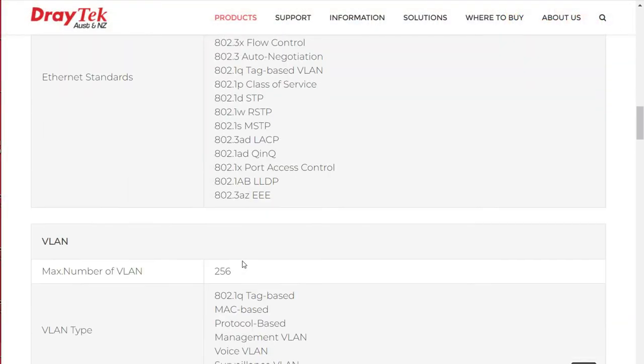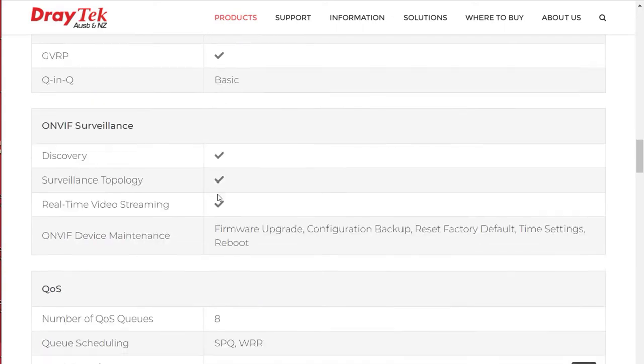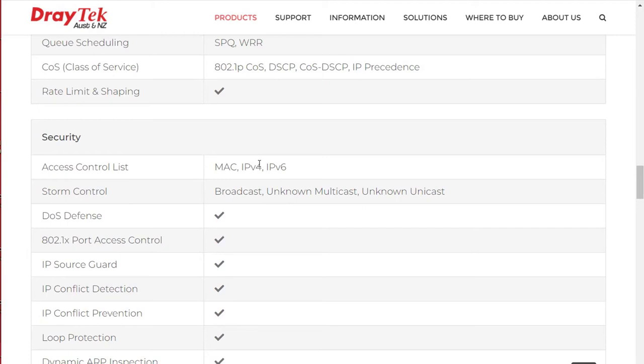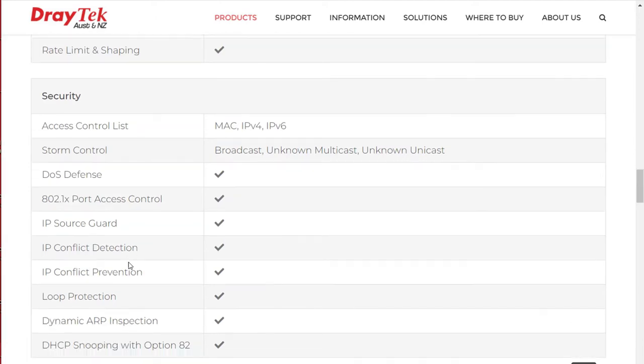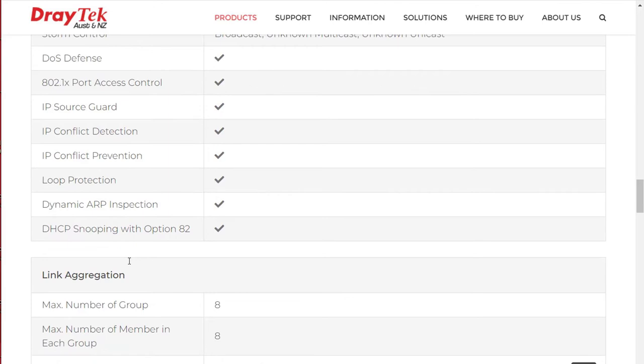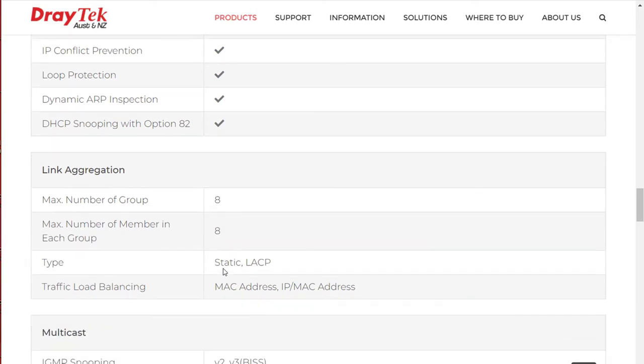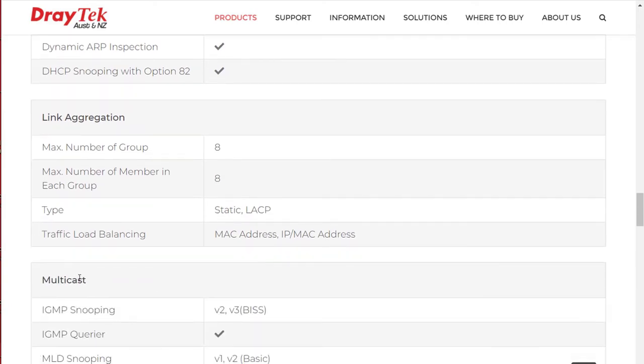Looking at the specs: support for up to 256 VLANs and up to 8 queues of QoS. Security features include an access control list by MAC address, IPv4 or IPv6; storm control; denial of service defence; 802.1x port access control; IP source guard; IP conflict prevention; loop protection; dynamic ARP inspection; and DHCP snooping. We also have link aggregation with support for up to 8 members in 8 groups, traffic load balancing and multicast.